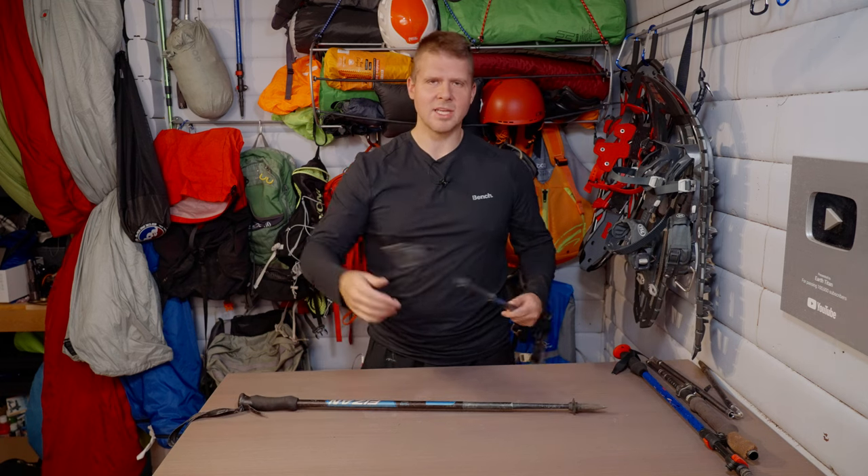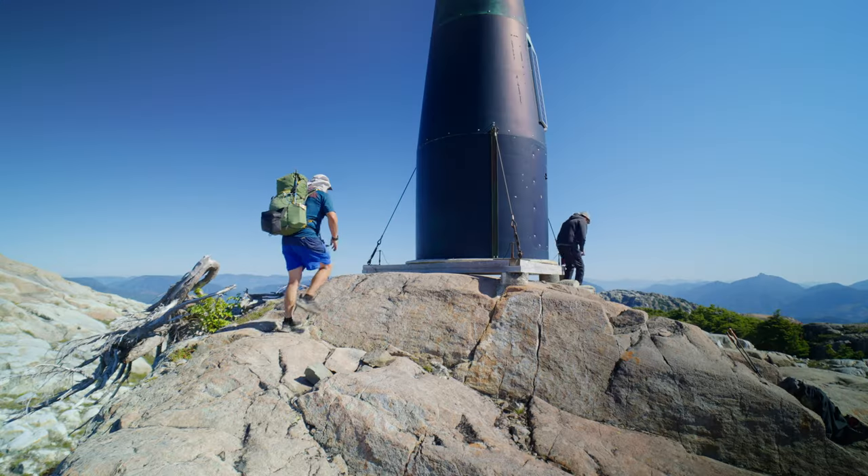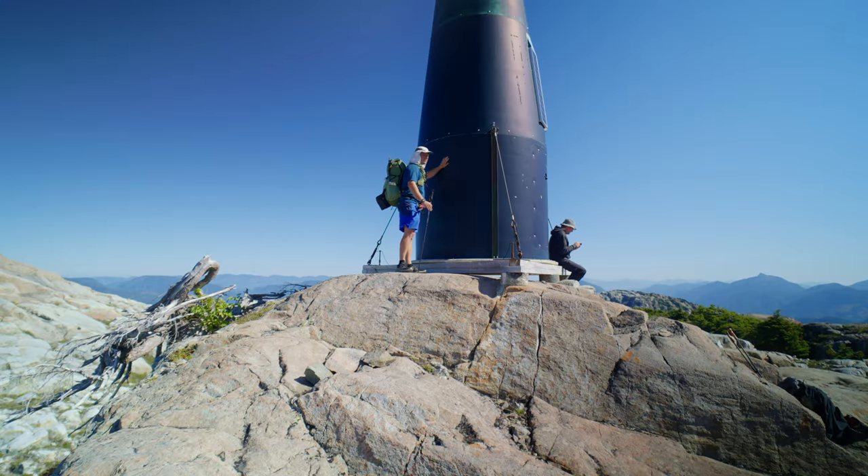As for the tip, it's typical trekking pole — it'll eventually wear down, but it's functional, it works, it jams in the ground, and it's good to go.